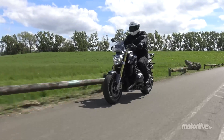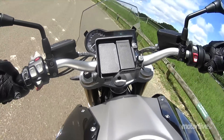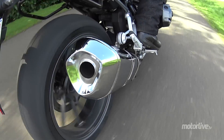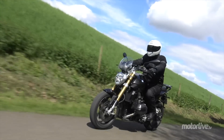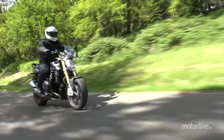Le nouveau moteur boxer liquide est intégré dans le nouveau cadre comme un élément porteur. En zone libre, il délivre 125 chevaux à 7500 tours/minute. En France, il faudra se satisfaire de 107 chevaux, mais cela suffit largement pour se faire plaisir entre 4000 et 7000 tours/minute, d'autant qu'il distille un couple homogène sur cette plage de régime avec une pointe à 125 Nm à 6500 tours/minute.